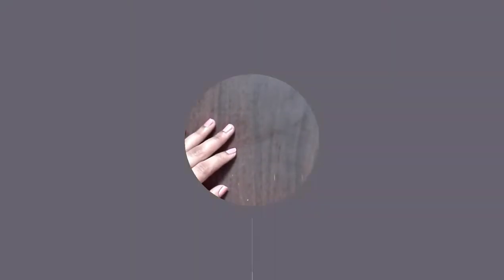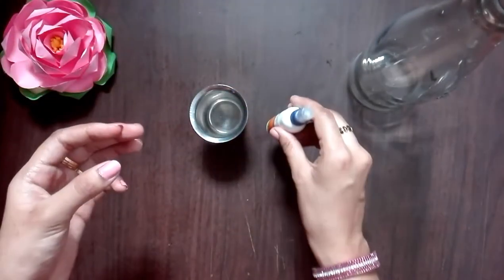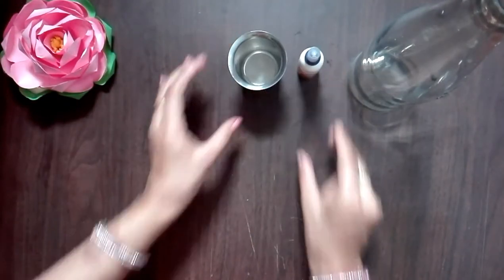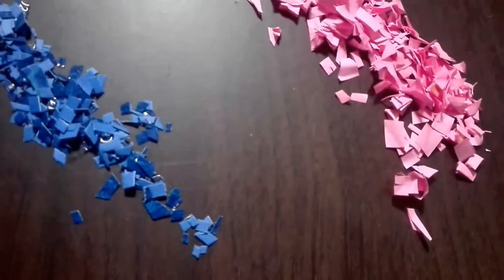In a clear bottle, put a glass, glue and glue. This is the color paper waste. Let's reuse it.